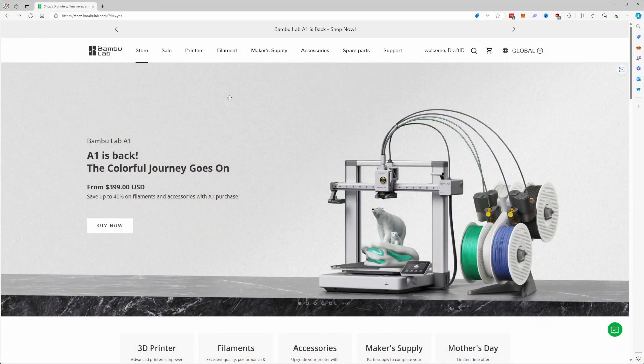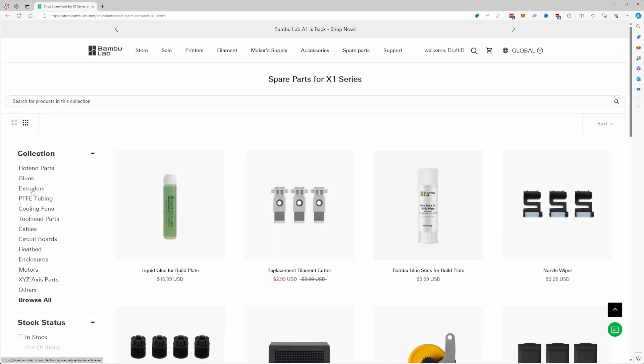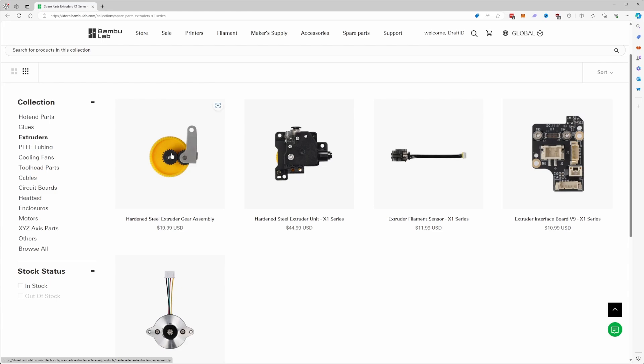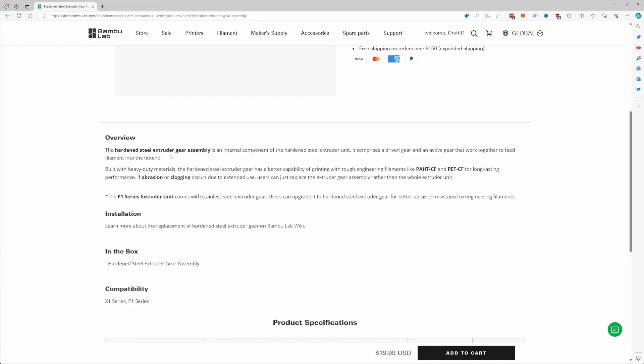The first thing we're going to need is to go to the Bambu Lab site. In this case I have an X1C, but they're also available for the P1. If we go to the X1C series and go to extruders, here you'll see a few components for the extruder gear. The main one we're going to use is the hardened steel extruder gear assembly. There is also the complete assembly, but that's probably not going to be needed in most cases — you're just going to need to replace the extruder gears.